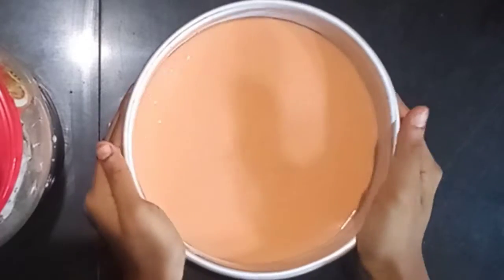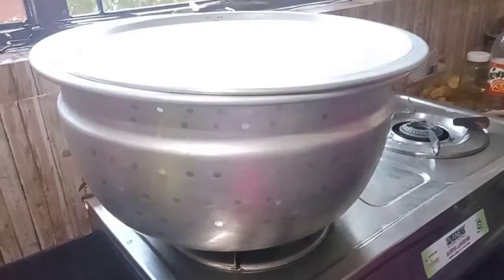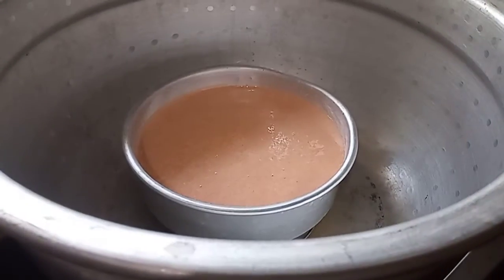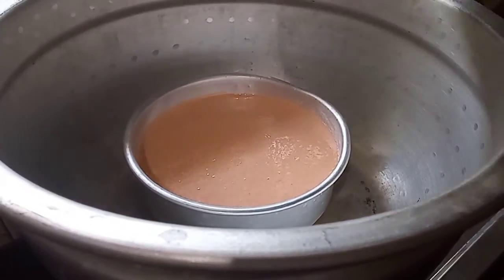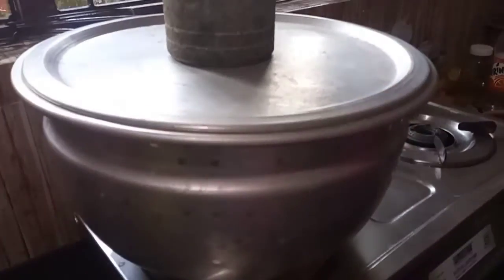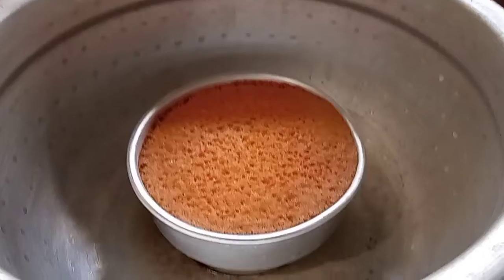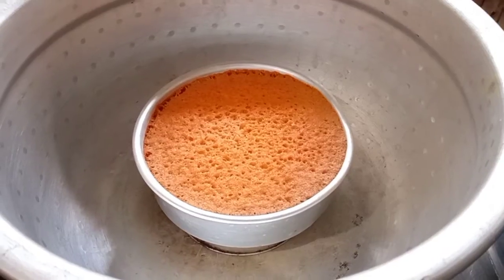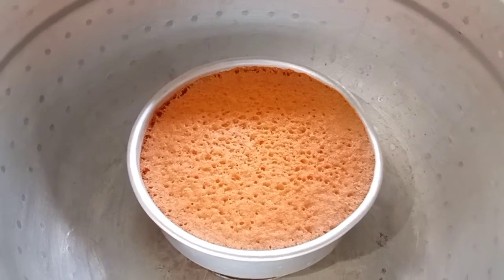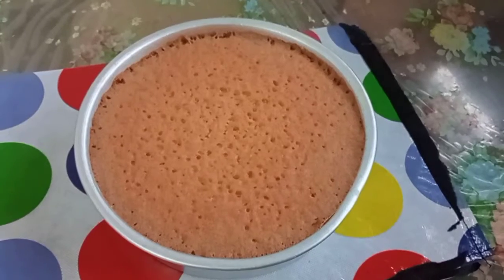We can bake this in an aluminum pan on a medium flame. When it starts to peel from the sides, it's normal. Put a ring in place and bake the cake on medium flame. I'll put it on a big flame for a bit, then place the cake in and it's done.